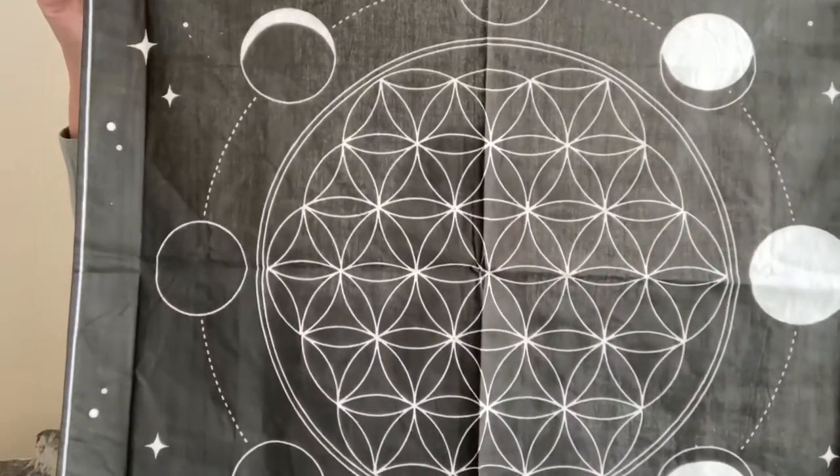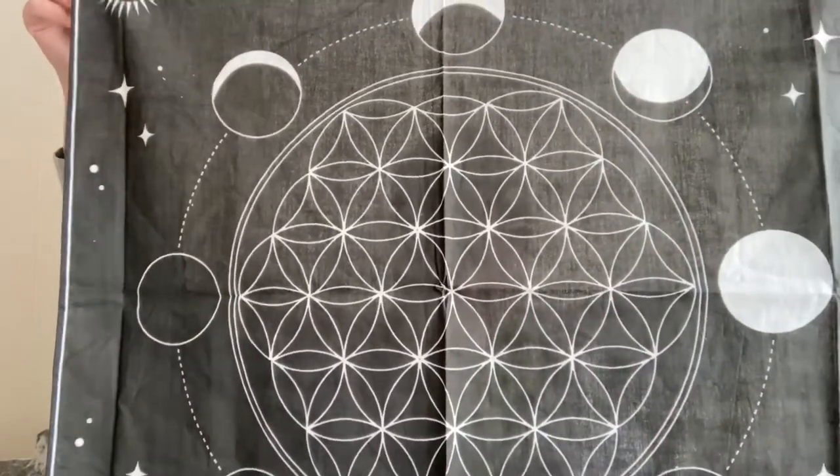You will need a center crystal. The center crystal is perfect if it has a point. If you don't have any pointed crystals, that's fine — you can use a tumble stone instead. For the grid itself, a quick search on the internet will give you numerous grids. You can draw your own if you're technically minded, or you can buy one. This is the geometric shape of the grid I'm going to be using today — so much easier, it's all there for me.